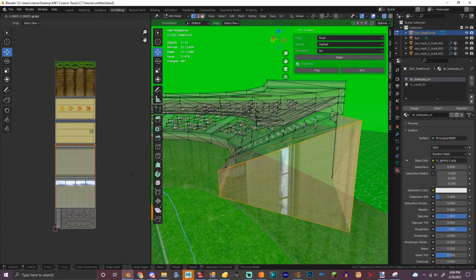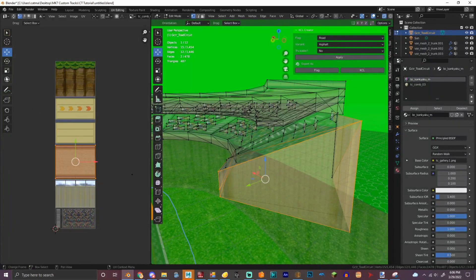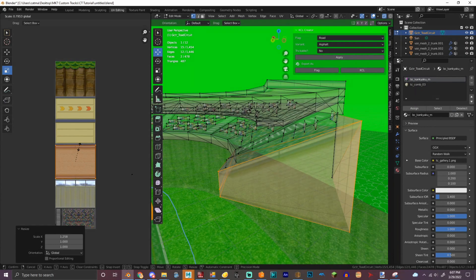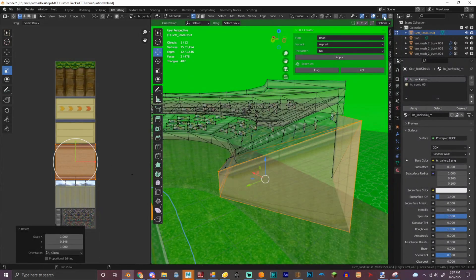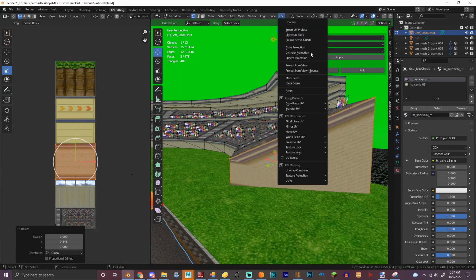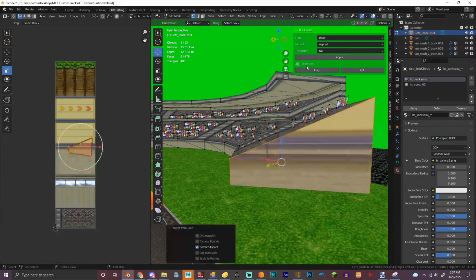All right. Let's try that. Okay, let's try this. Let's try Project Review.